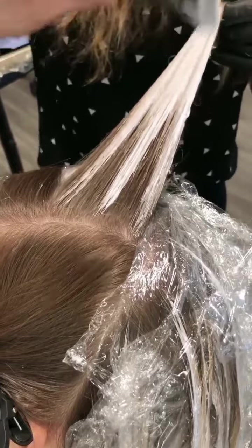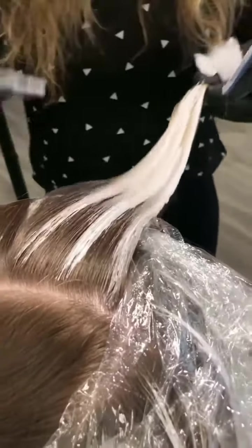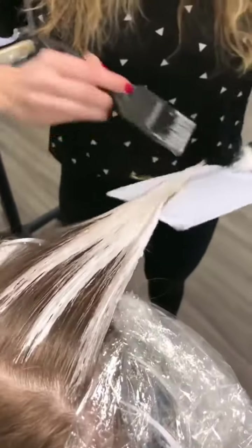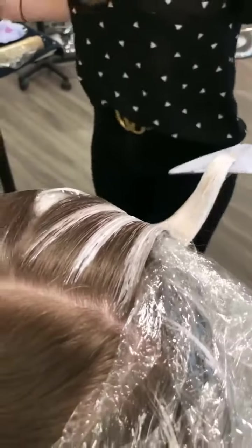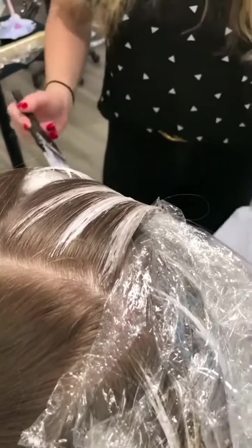It's been about eight months since she's been in, so I want to pop out her mid lengths and ends. Her hair is super healthy because she maintained at home and kept with the at-home regimen that we had. Your hair being healthy is 20% of what I do and 80% of what you do at home, so always invest in good products that your stylist recommends.